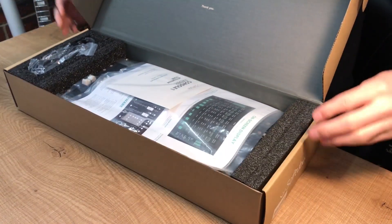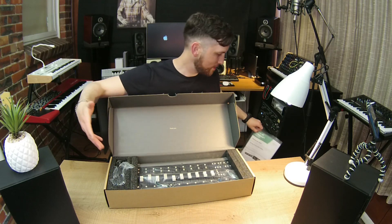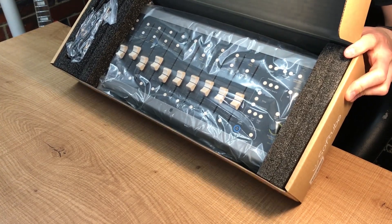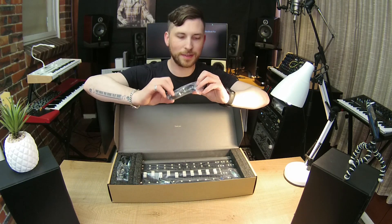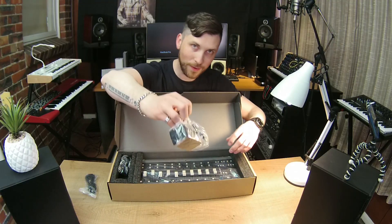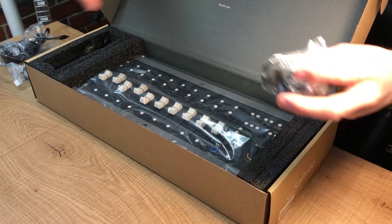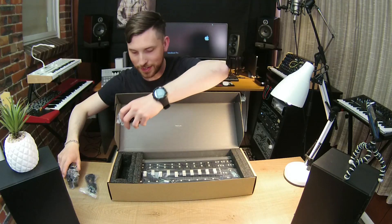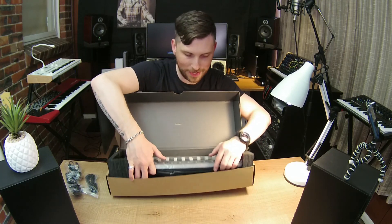Boom! Well, you can't see it there — let's remove this manual. There it is, guys, in the flesh. Still in its packaging. We're going to take it out of there. So basically we get USB, which is what we need, power — we're going to plug this bad boy in — and adapters for overseas, so you can use it in Europe, America, Australia. And then we have the unit itself, so let's get it out of the box.